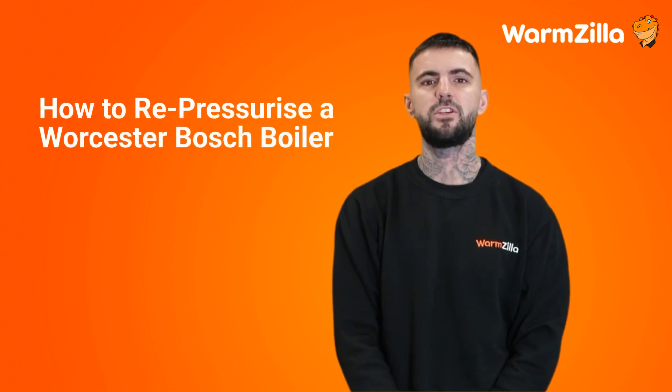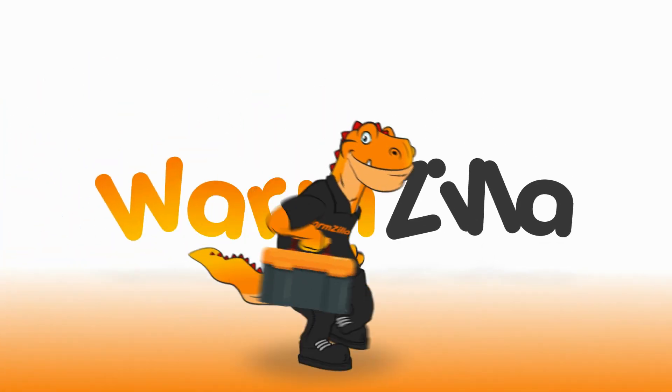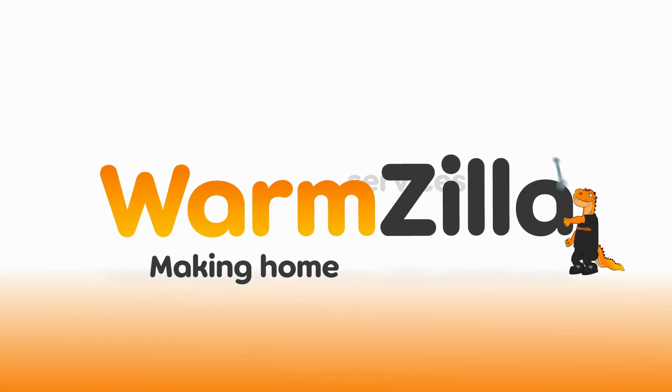Hello, I'm Rhys Powell, Qualified Gas Safe Engineer and Director of Operations for Warmzilla. I wanted today's video to be about repressurising a boiler, specifically Worcester Bosch boilers. As one of the leading boiler brands in the UK, I thought it was important to inform you how to repressurise a Worcester Bosch boiler.